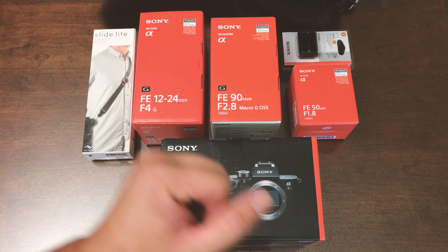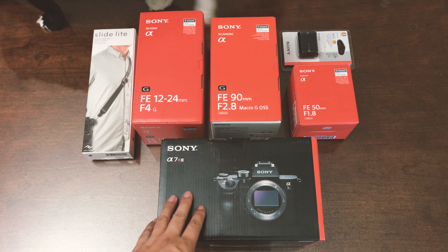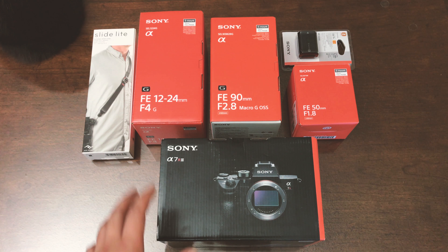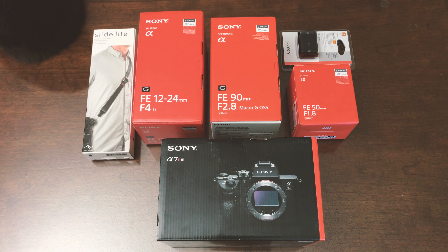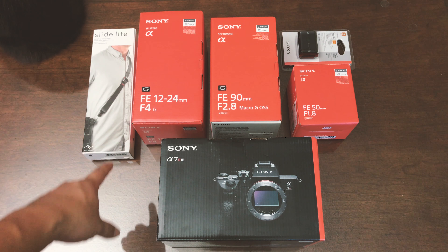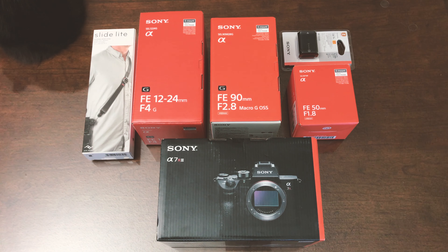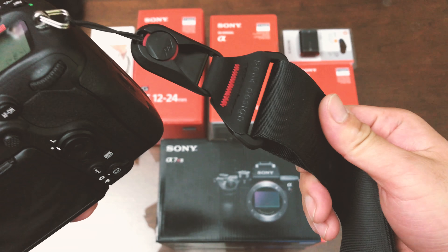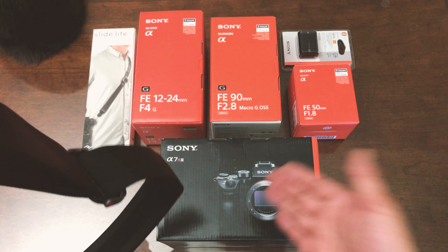I also pre-ordered another a7R III which is supposed to come out sometime next week. This is actually the first time I'm holding a full-frame Sony mirrorless camera. Along with the camera, I also bought a few other accessories — I have the Slide Light from Peak Design. I did a review of the original Slide, and this is version 3 of it, which I got for my big DSLR Nikons.